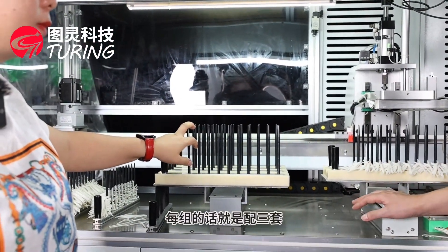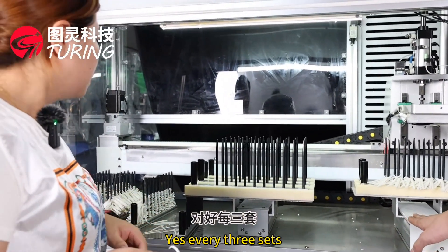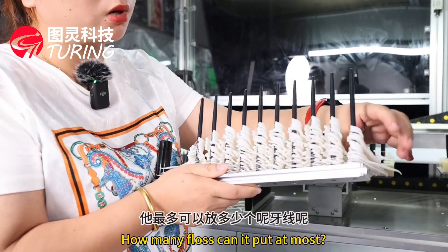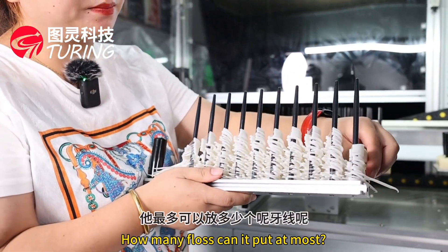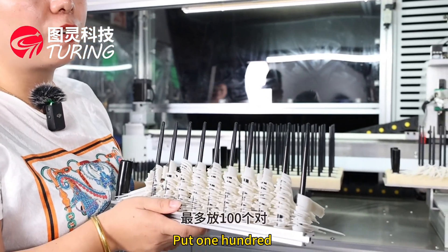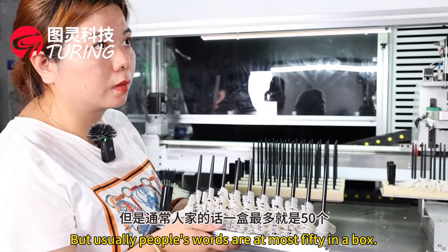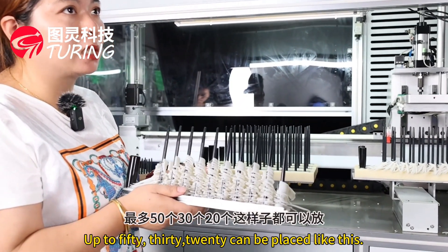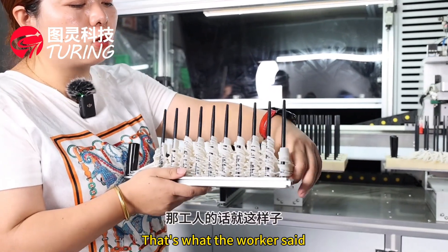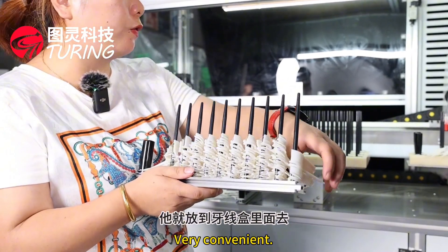Each set is matched with three racks per set. One bed can hold up to 100 pairs, but usually 20 to 50 pieces per box is more practical. This makes finished product packaging very convenient — the worker takes out the whole batch and places it directly into the packaging box.